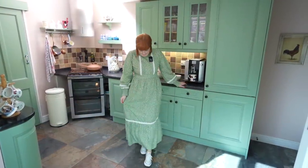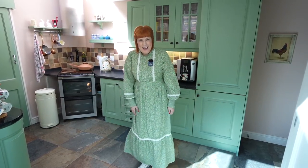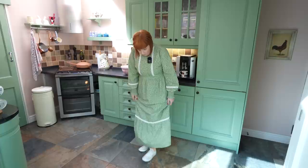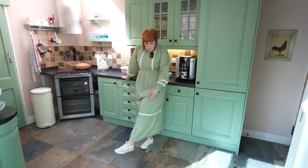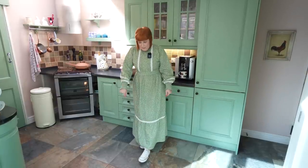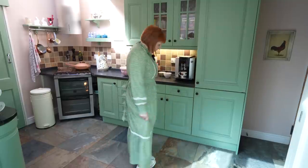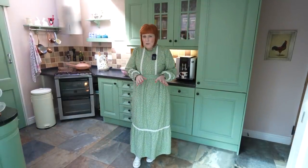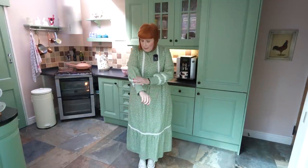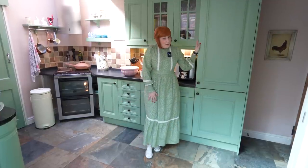Kirsten, you've got a new dress! I do — how do you like it? It's very nice, thank you. I'm wearing it very casually with Converse — I do that all the time in spring and summer. It's a Laura Ashley dress, some sort of collaboration. It's comfortable, really lovely, and it goes with the green of our kitchen.